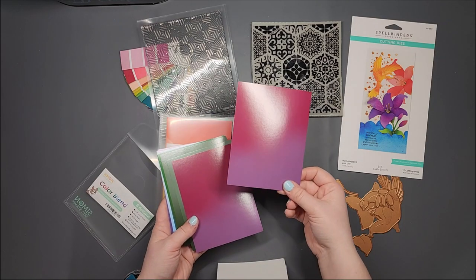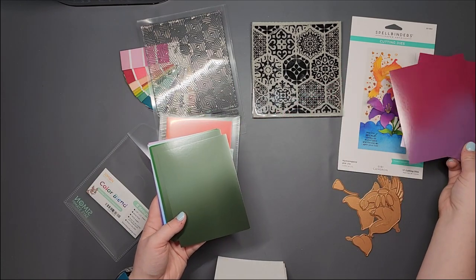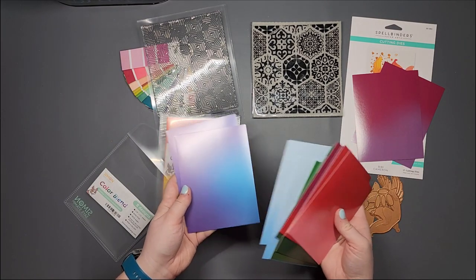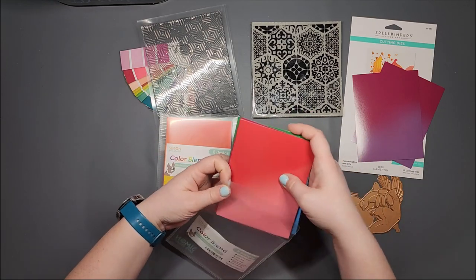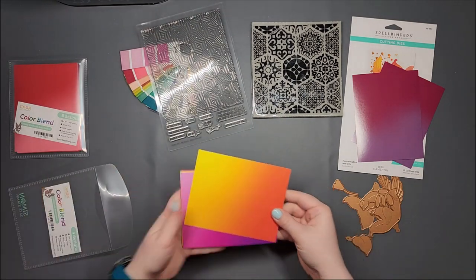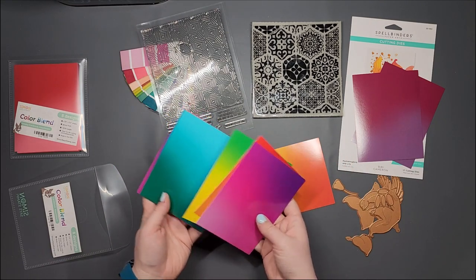I want to do this for the one flower — I might need both pieces. Here are the other ones if you want to see them. I was kind of thinking this would work for the other one. I mean, a lot of these really could work.